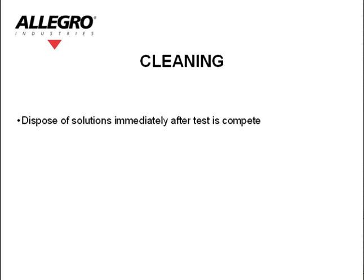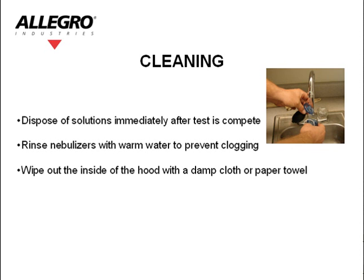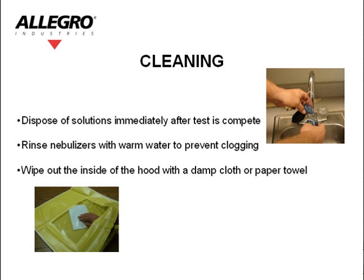Cleaning. Dispose of the solutions immediately after the test is complete. Rinse the nebulizers with warm water to prevent clogging. Wipe out the inside of the hood with a damp cloth or paper towel.